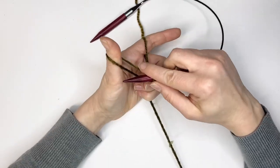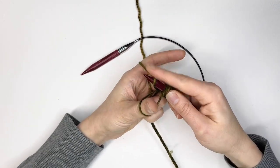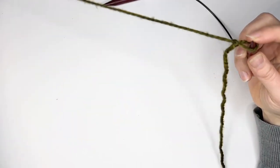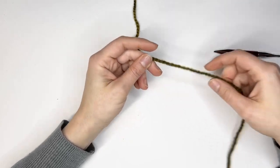Feel free to slow this video down and watch it as many times as you need to, because it's a little bit tricky when you first start but before you know it it will become very easy. That's the long tail cast on and it's a great place to start — just make sure you have five to ten extra stitches so that your hat fits.